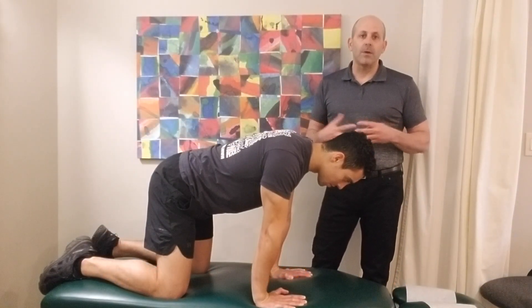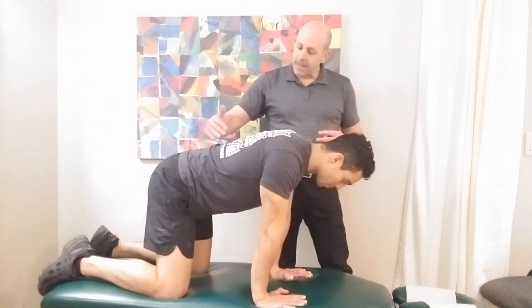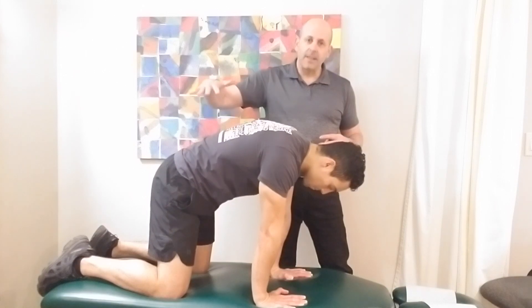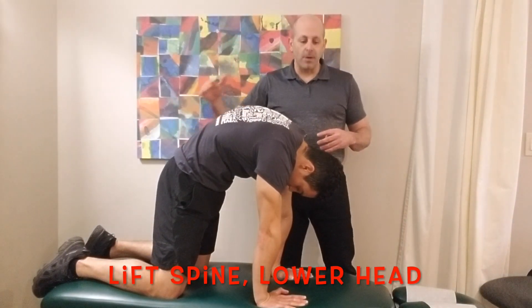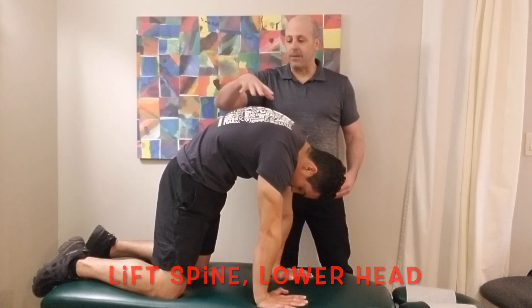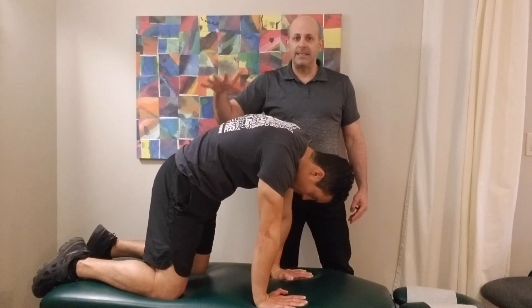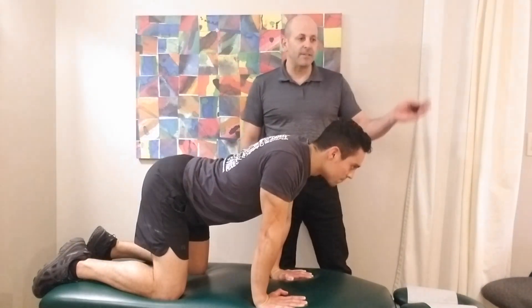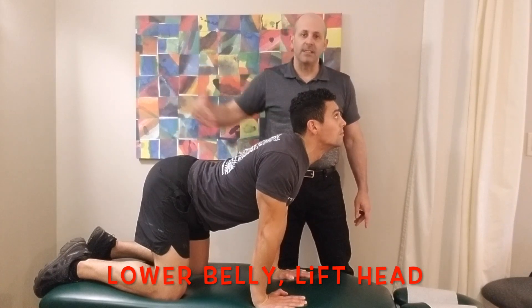The first part of the stretch is what we call a basic cat cow stretch. The cat part of the stretch is where we lift that low back and mid back up and make almost an arc or a rainbow while dropping the head down. You're going to hold that stretch for about five or six seconds and then you're going to drop the belly down into the cow position, lifting the head up and looking forward to get some extension into the spine.